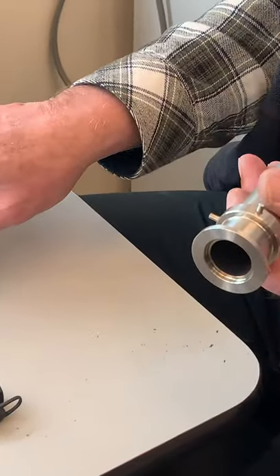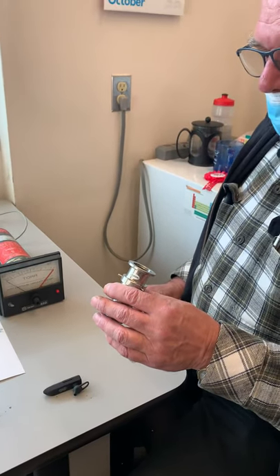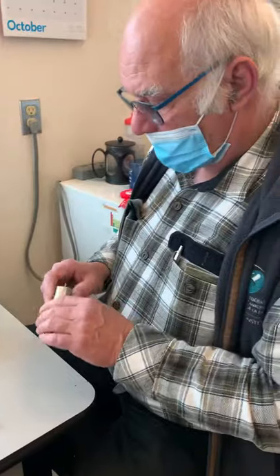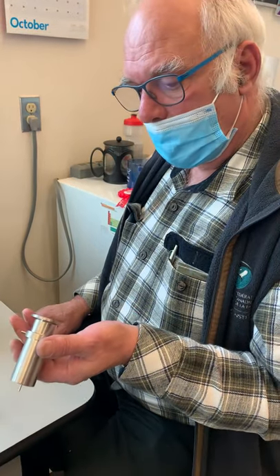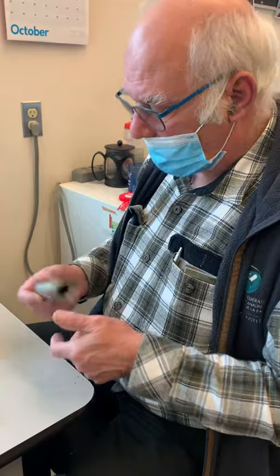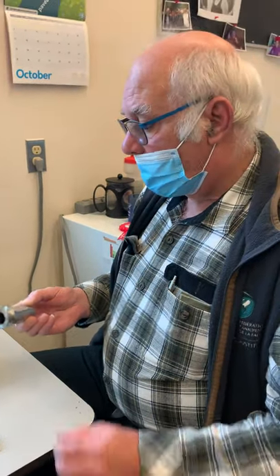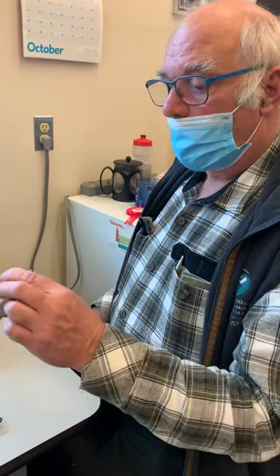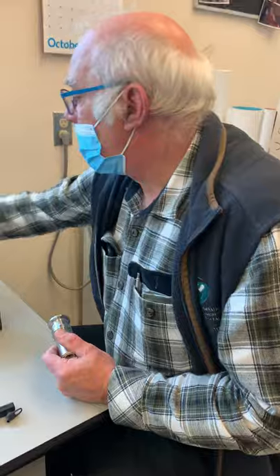If a Penning gauge gets too dirty it won't strike a discharge anymore, and the meter will just sit there looking as though the pressure is great when in fact the gauge simply isn't working. If your Penning doesn't work, don't immediately blame the electronics — it may just be dirty. We keep spare tubes around the lab; when one fails, swap it out, clean the dirty one, and put it in a drawer for next time.